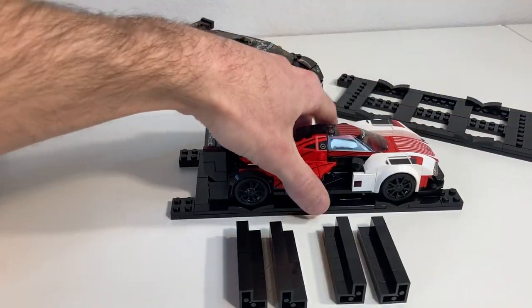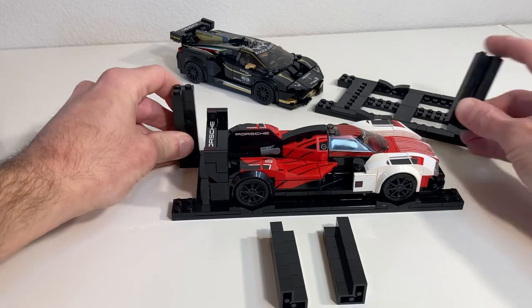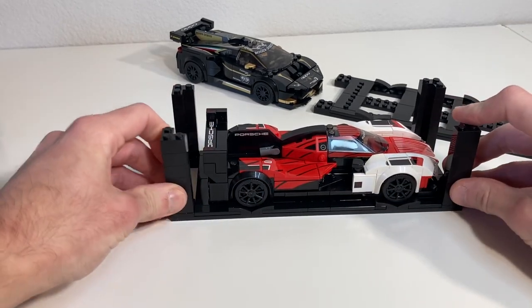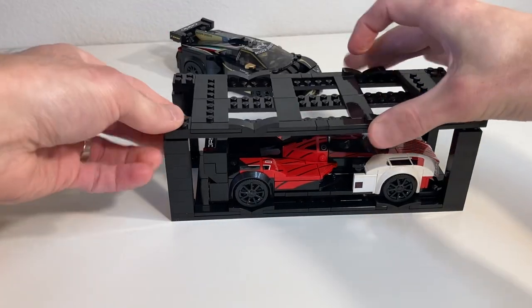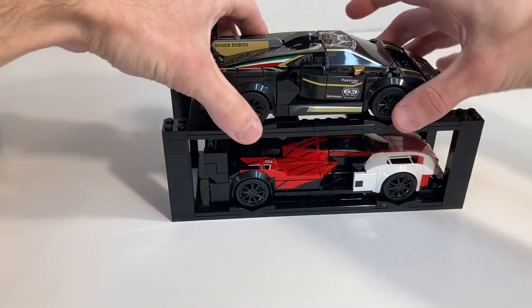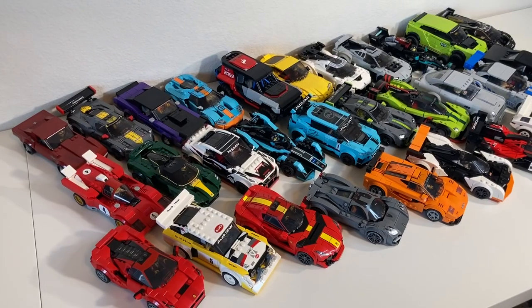This is a display stand for your eight and nine stud wide Speed Champions cars. It has a modular design with capabilities of stacking vertically as high as you want. I have designed a universal one-size-fits-all display solution.